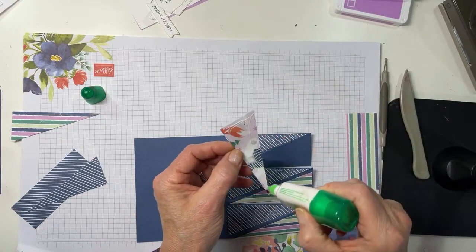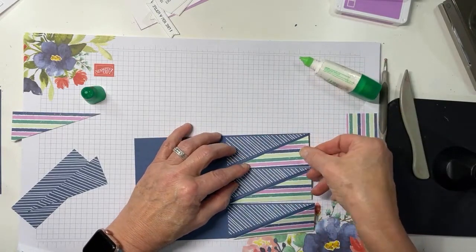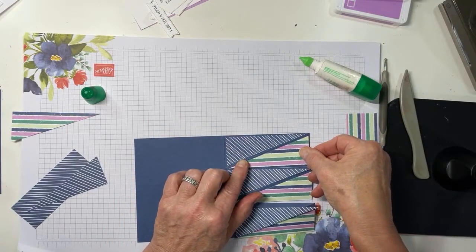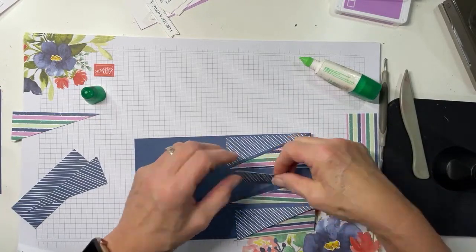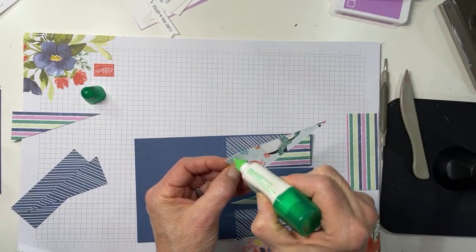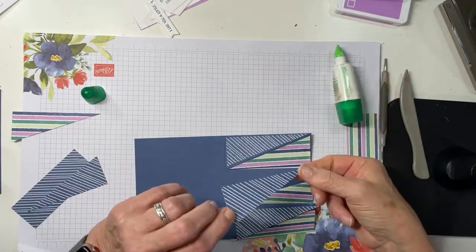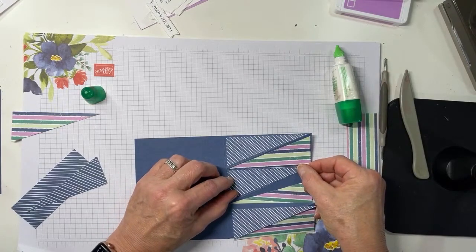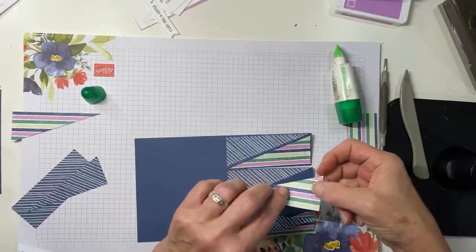The next thing we're going to do is create our inside, and that's going to let us set up the easel stops. You want to do the inside and the easel stops before you decorate the front of your card, because that way you'll be able to see how the easels are setting up and standing so you can see where to place your decorations. That will make more sense in just a minute.